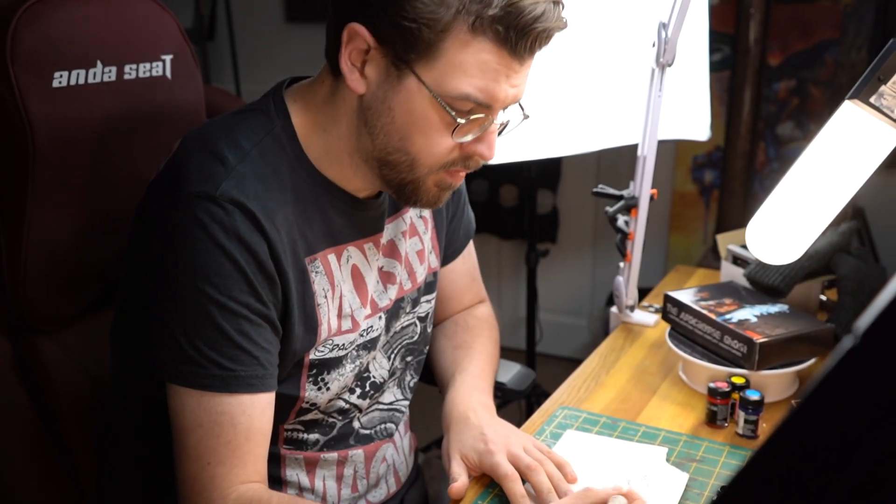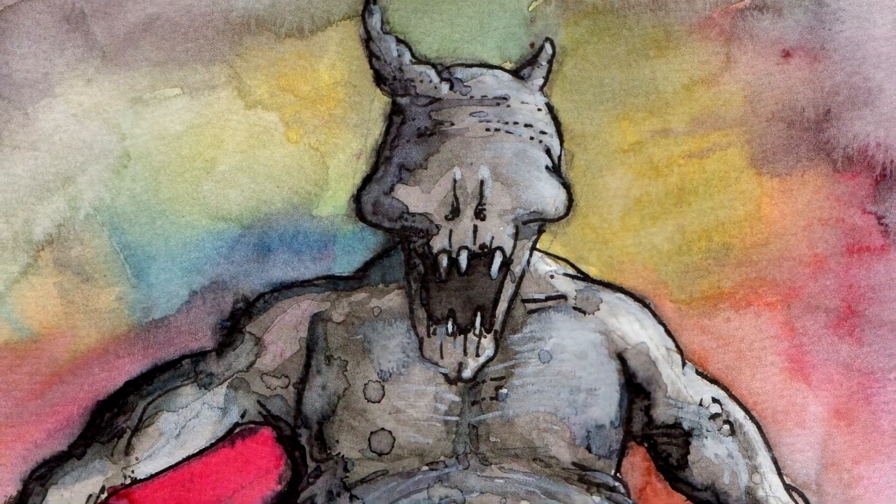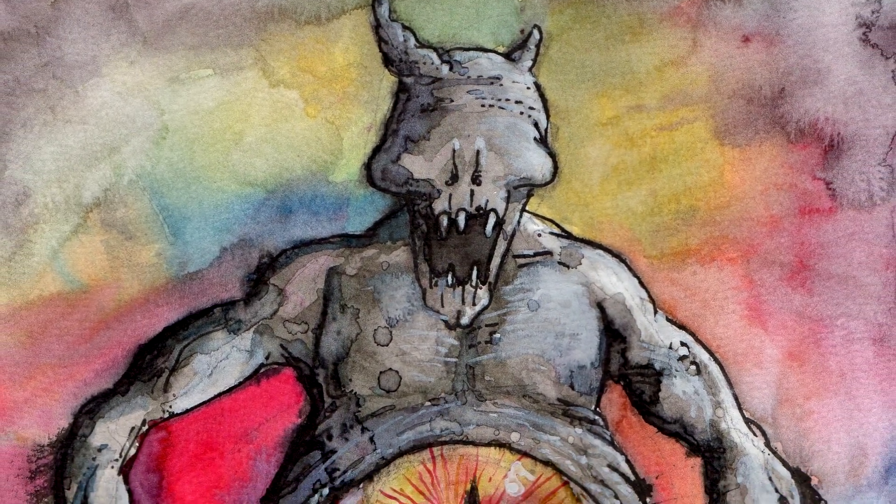Hi there, I'm Guy, you're watching Midwinter Minis, and in this video I'm going to try and do something a little bit different and cram multiple video ideas into one.